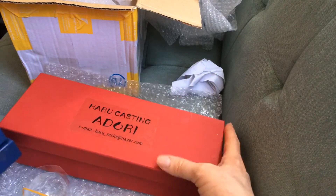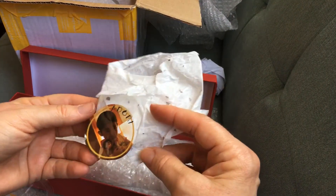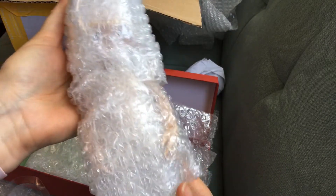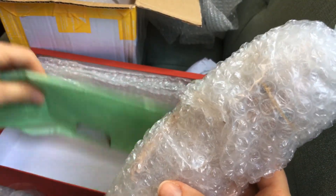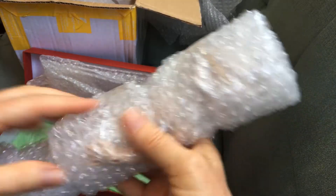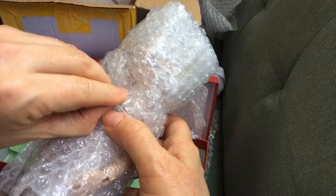Maybe he comes with eyes — I can't remember if they were gonna be included. Oh, that's so cute — that's probably the sticker he came with originally. Wow, he's bigger than I thought he would be for a YoSD! Like I said I've never had a YoSD before. I thought he was gonna be really tiny — this is kind of cool.